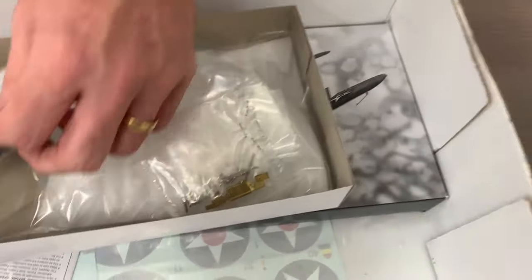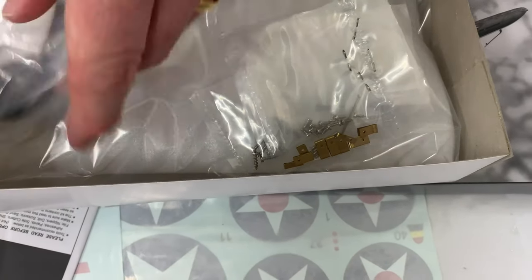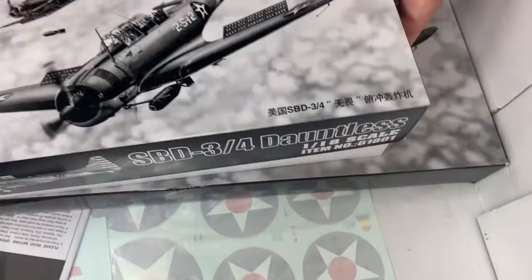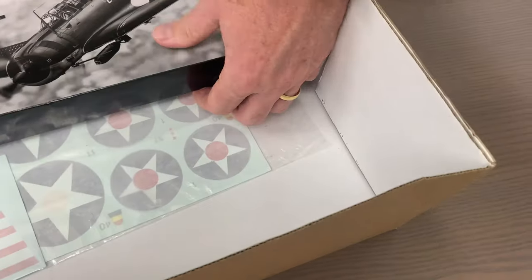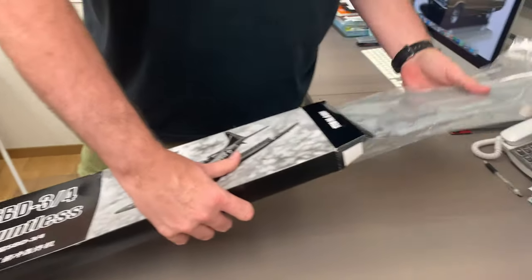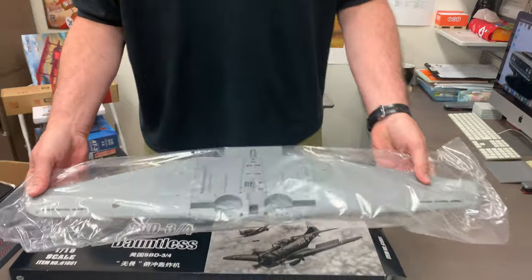The guys over at Large Scale Planes, that great group on the internet, are going to be very excited that this has become available again. It definitely qualifies. This is super sweet - and like the 88 there, the price is not crazy. It's 1/18 scale plastic at only 16,000 yen - so about $160. That is super sweet.